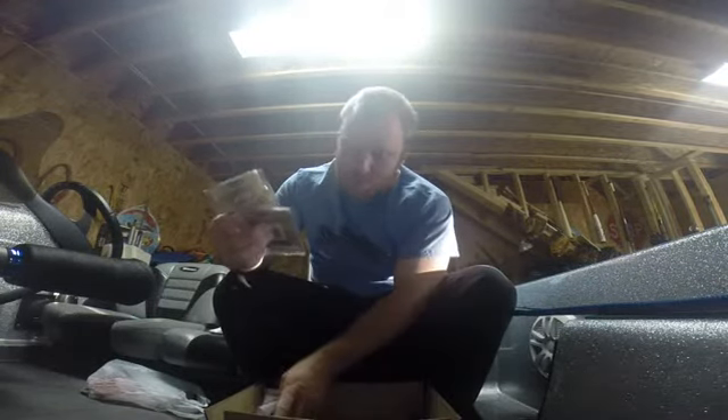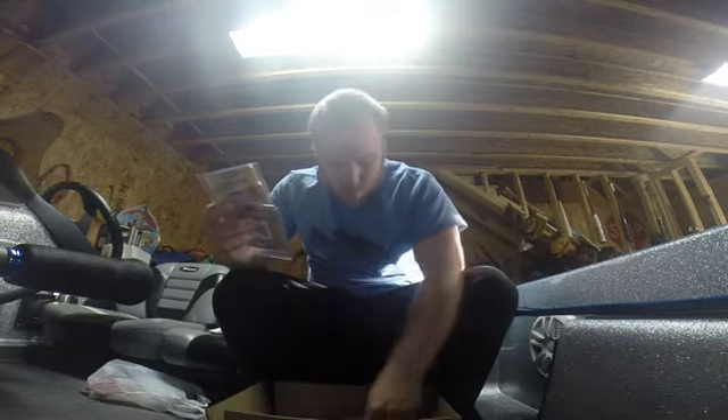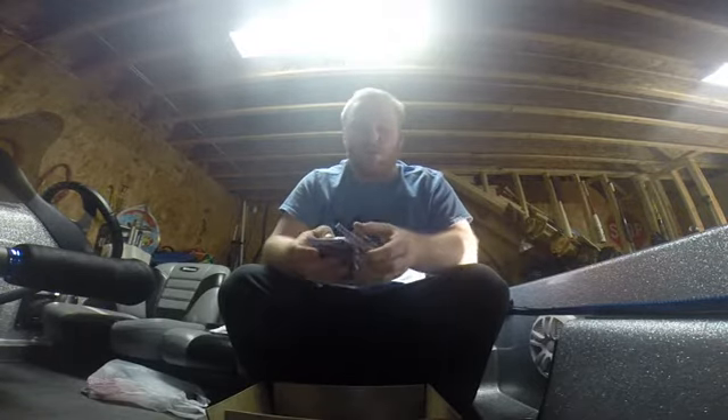I got four packs of J-wheel swimbait heads. They're all 1⅛ ounce in white. I picked those up at a local tackle shop today.